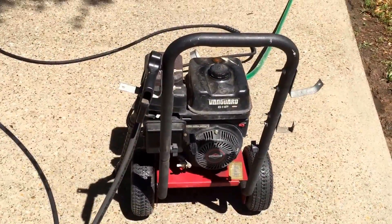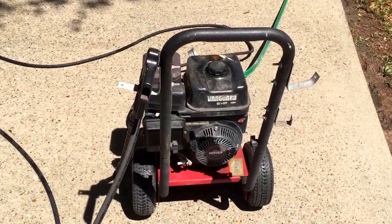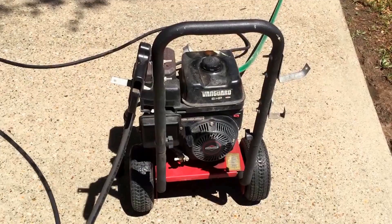I'll be done with the driveway today, and tomorrow I'll pull the screens off and pressure wash the house. And we'll be good for another couple, three years.